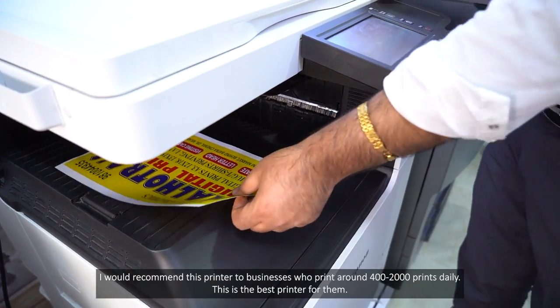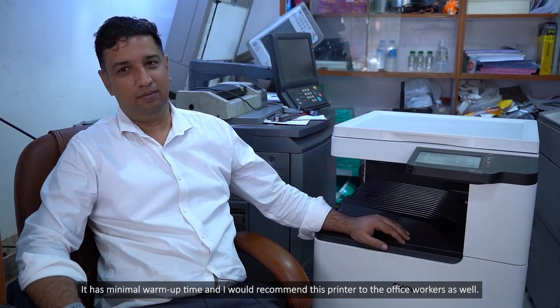I recommend it for daily printouts — this is the best machine. I recommend it for office use as well.